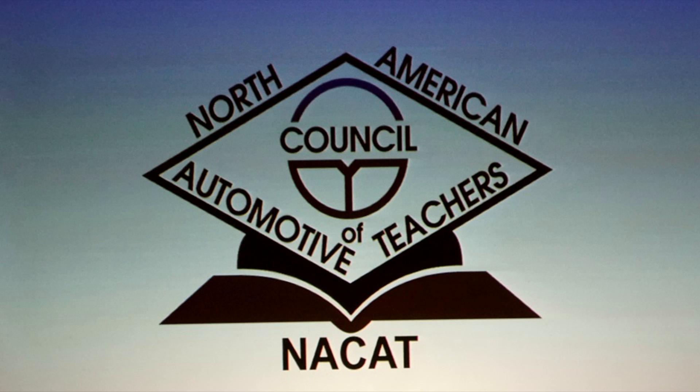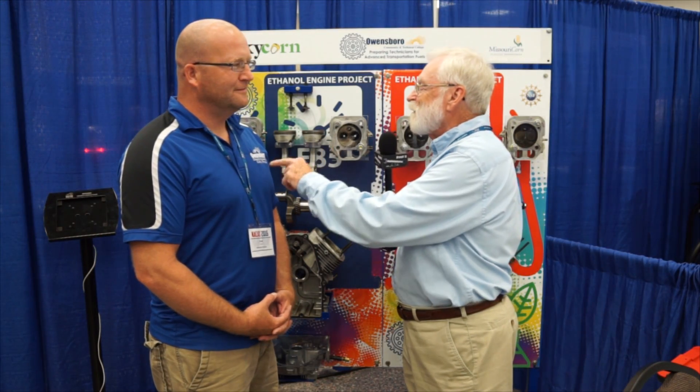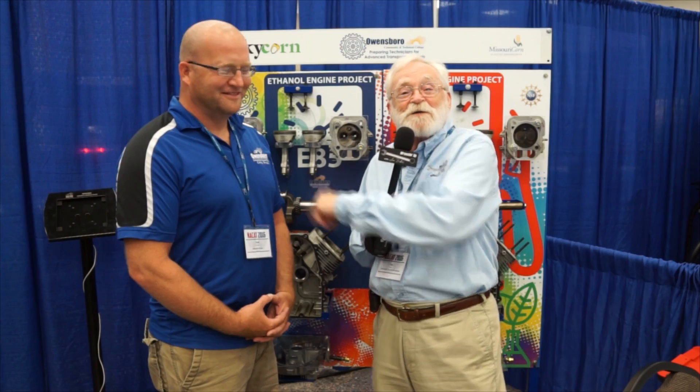We're at the 2016 NACAT convention in Pasadena, Texas. I'm here with Fred White, and he is with the Owensboro Community and Technical College — it says so right on his shirt. These guys did a fantastic experiment, so you just got to tell us about it. What did you guys do?